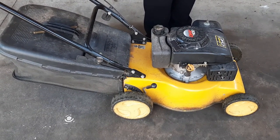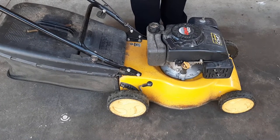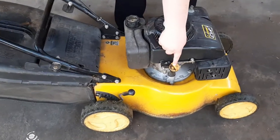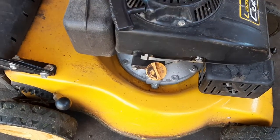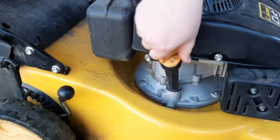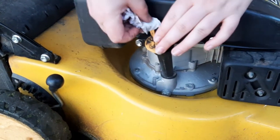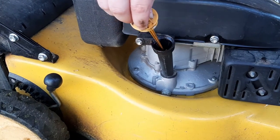The first thing you want to check is your oil. Make sure that you actually have oil in your lawnmower, otherwise it won't go very well. Here's your oil here — you can see it's written on there. See the little yellow one. Just twist it off. Do make sure it's clean so the dirt doesn't get in there. Pull it out.